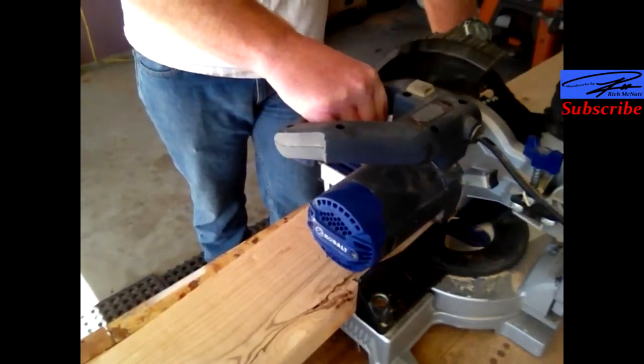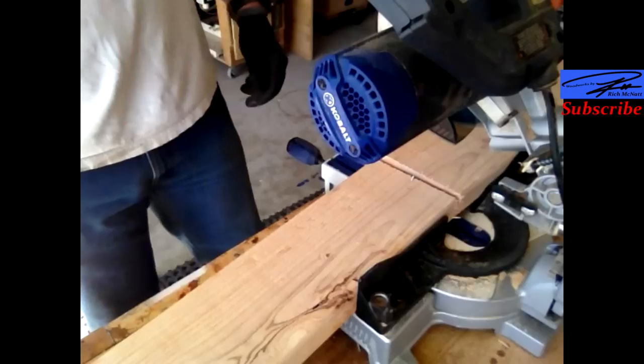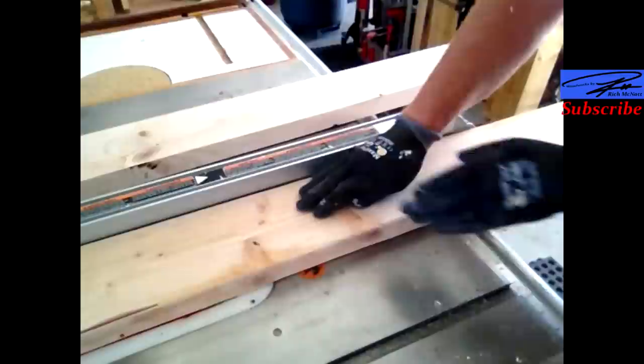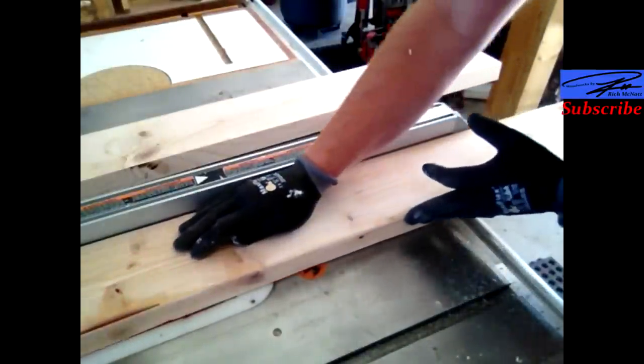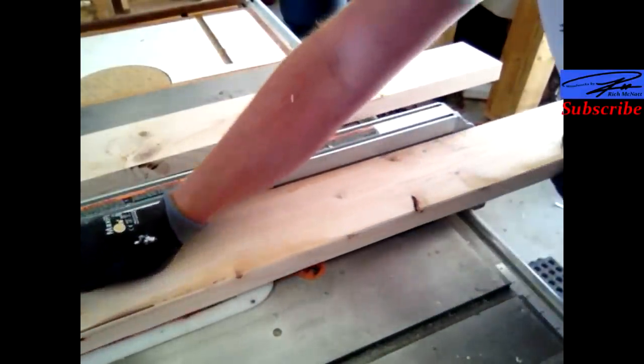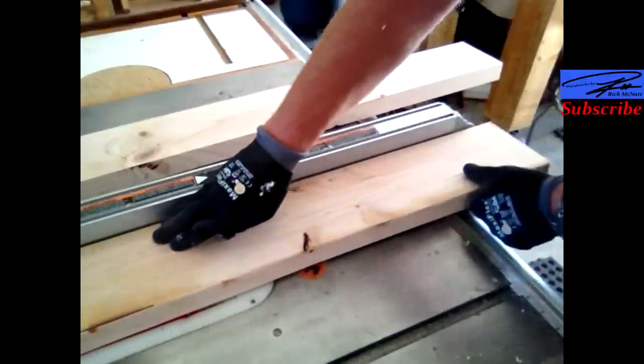So I'm starting here. I have some 10 foot 2x6's and I'm cutting them down to 5 foot each. Now I'm just taking off the little rounded edges to get a good glue joint. I do that on both sides of all the boards.